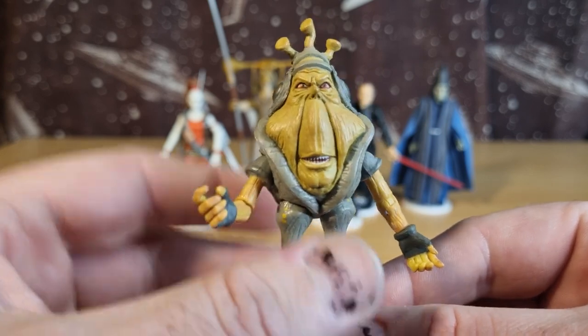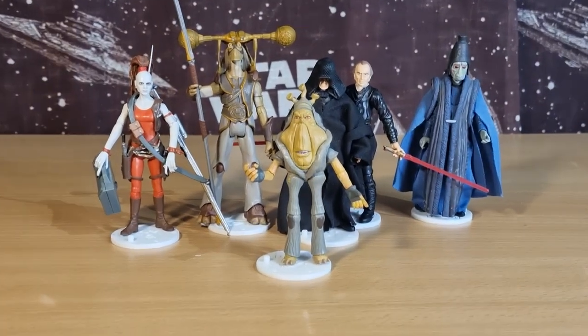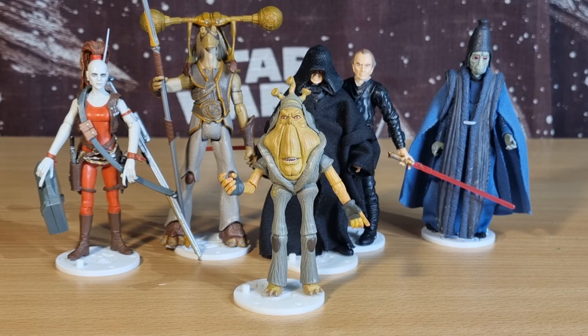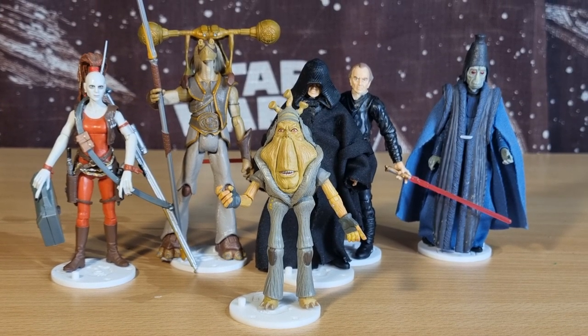But yeah, there's my top five Vintage Collection Phantom Menace action figures. Please drop a comment down below and let me know what your top five is — I'd love to hear it. One more video to go; we'll see you tomorrow, it's Figure Friday. May the Force be with you, always.